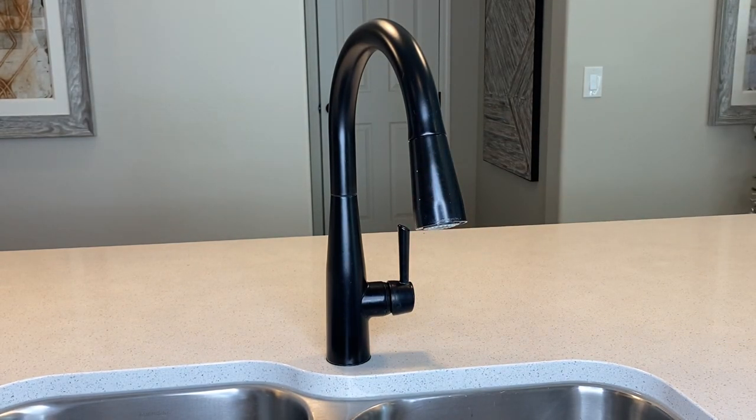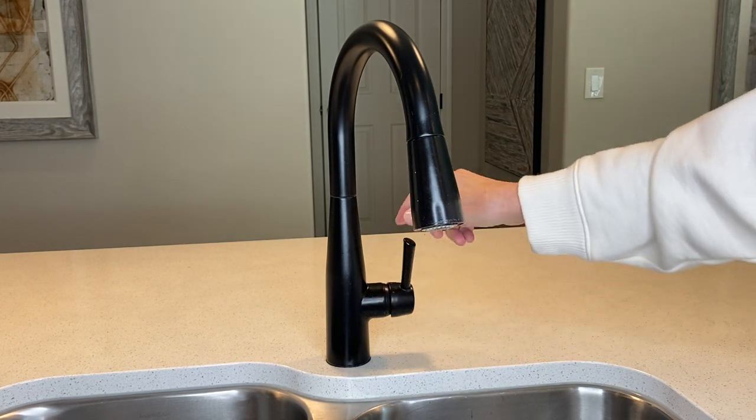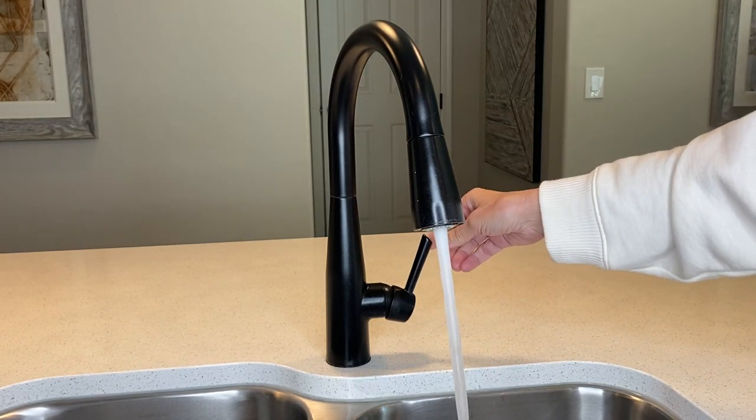The height is approximately 16 inches tall. In order to regulate the water, you can see there is red and blue for hot and cold — you just open it up and then you can turn it to regulate the temperature.